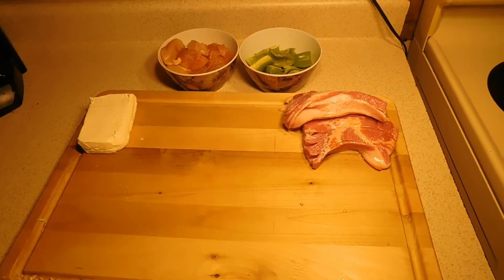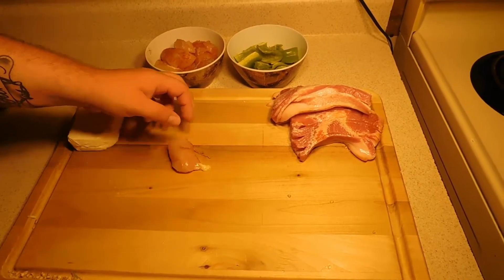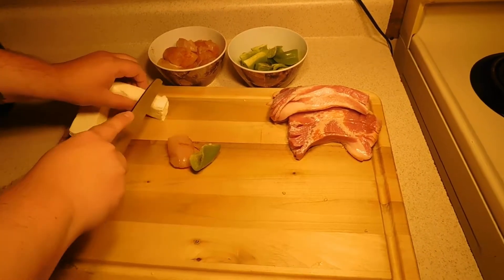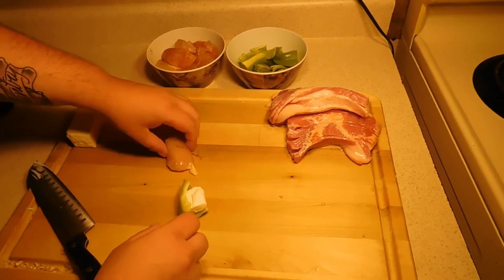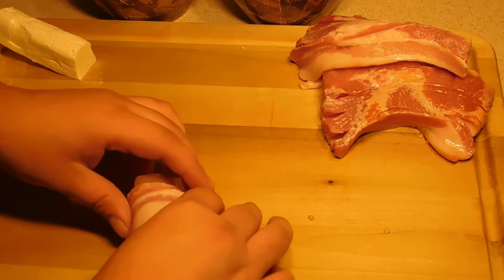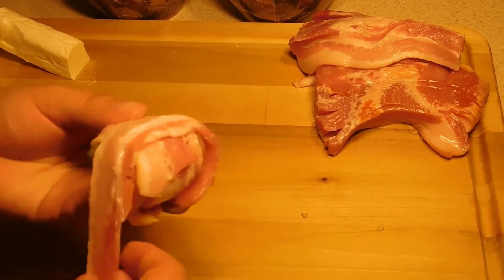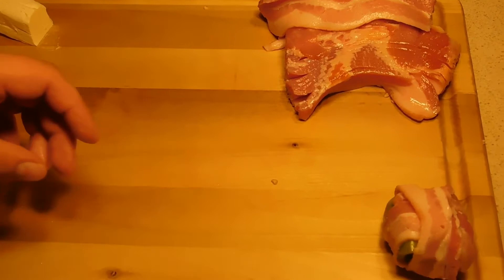Now we're going to go ahead and preheat that oven to 350 degrees. What we're going to do — we're going to take a piece of chicken, a piece of pepper, and cut just a piece of some cream cheese. Stuff that in the pepper, or just apply it to the pepper, sit that piece of chicken on there, grab a piece of bacon, and wrap that around. And if you want, if you're anything like me, go ahead and wrap another piece of bacon around like so. Set that to the side and repeat.